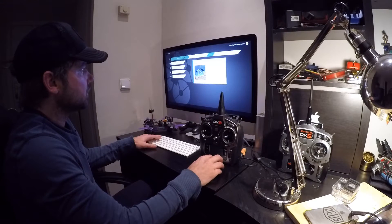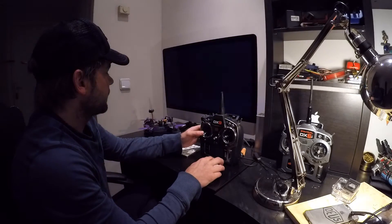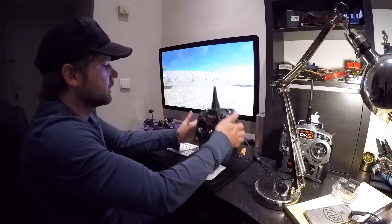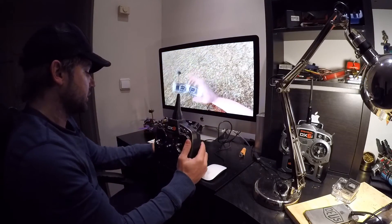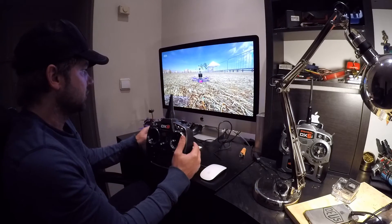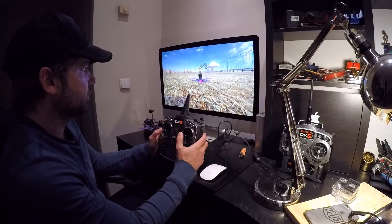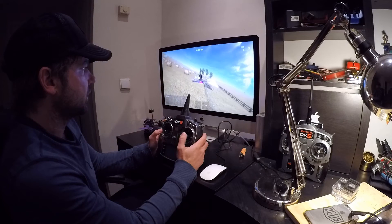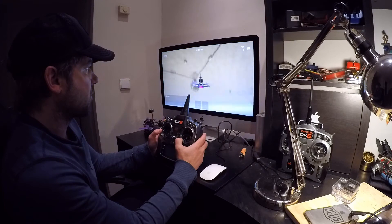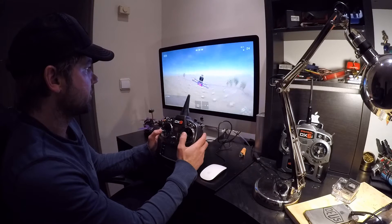Let me quickly show you that all the movements work. Throttle up, left, right, yaw — it all works perfectly fine, as you can see.